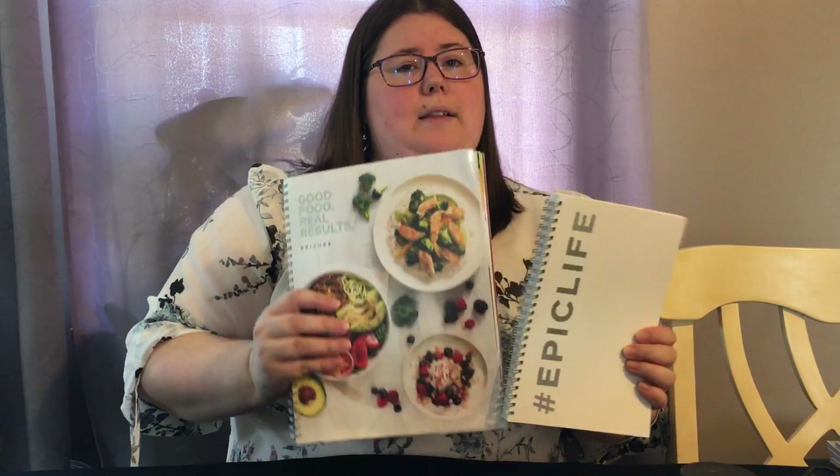So that's the Good Food Real Results Epic Life Collection package at a quick glance. If you'd like to know more or have any questions, please let me know below and I'll be happy to help you out.